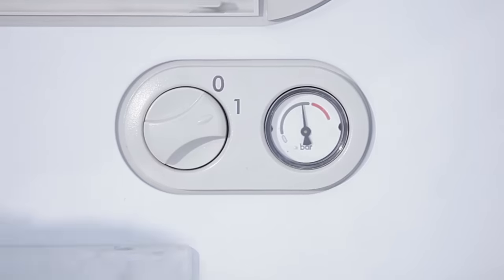Before you start, make sure your central heating boiler is turned off and the system has cooled down. This prevents scalding should your skin come into contact with the heating water.